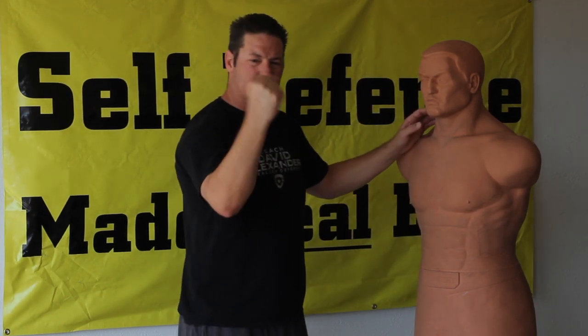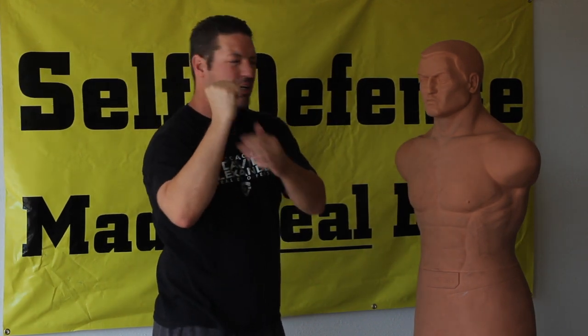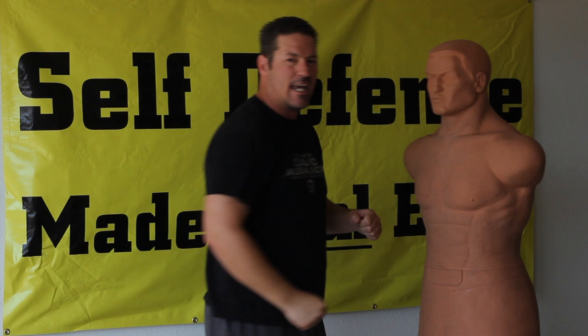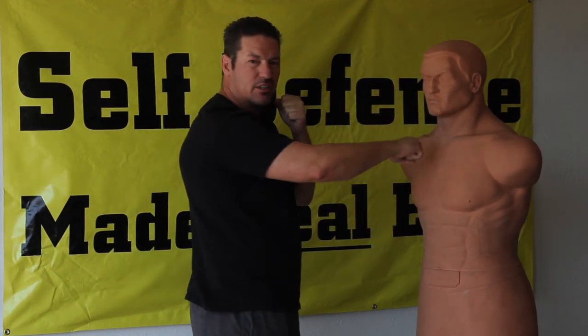A hammer fist is just — it's not a straight punch like that. You're hitting the meaty part of your hand, which basically protects the bones of your hand and causes a lot of damage. Basically anybody can do a hammer fist. A lot of people can't do a proper punch, but anybody can do a hammer fist.